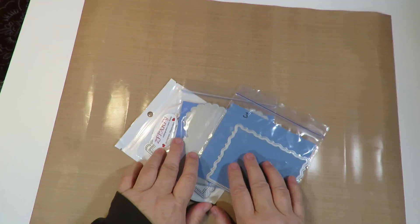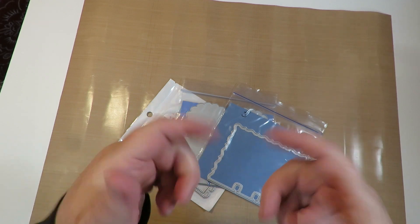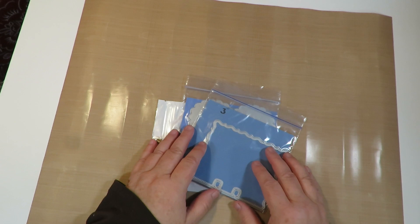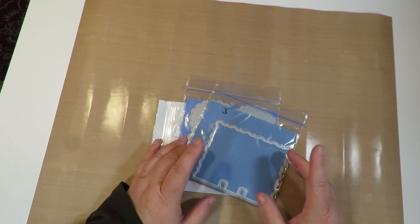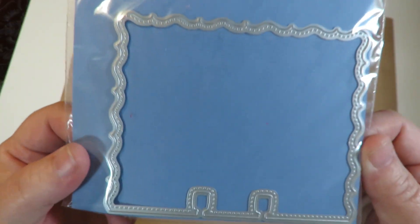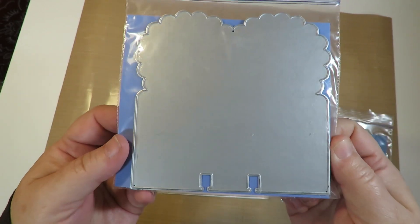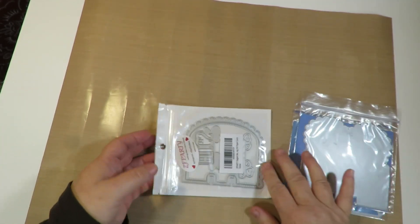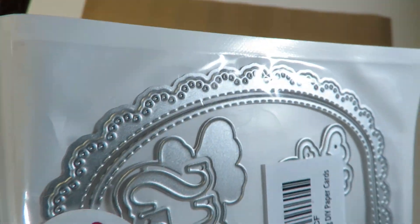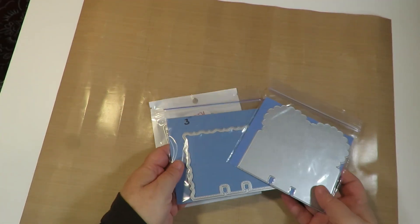These are what I call altered rolodex cards. A rolodex card goes on a rolodex for addresses, but these are more of a memory decks style — started by Heidi Swapp. I'm starting with three different dies to cut out memory decks cards. This cute border die I also received from Tammy from my wish list. I'm going to use these three as my bases.